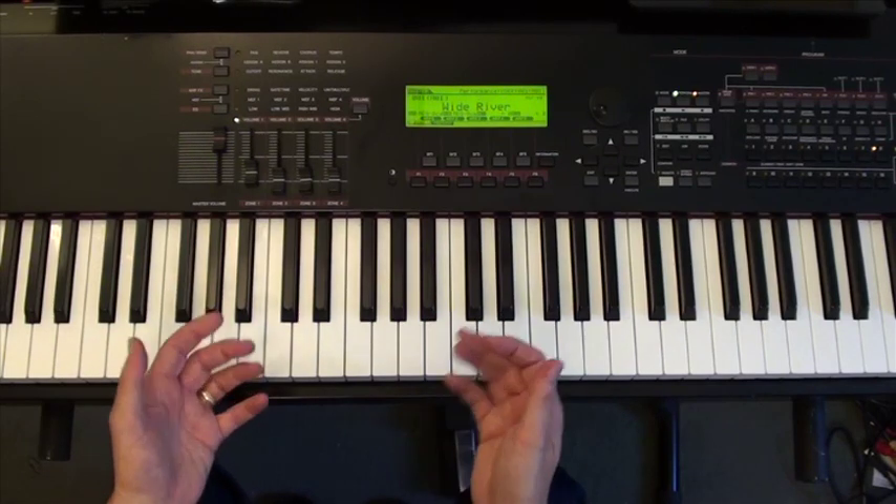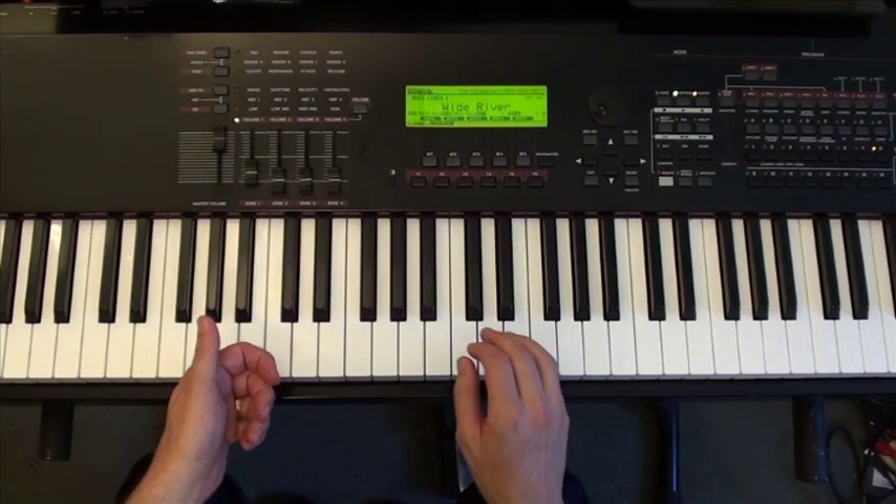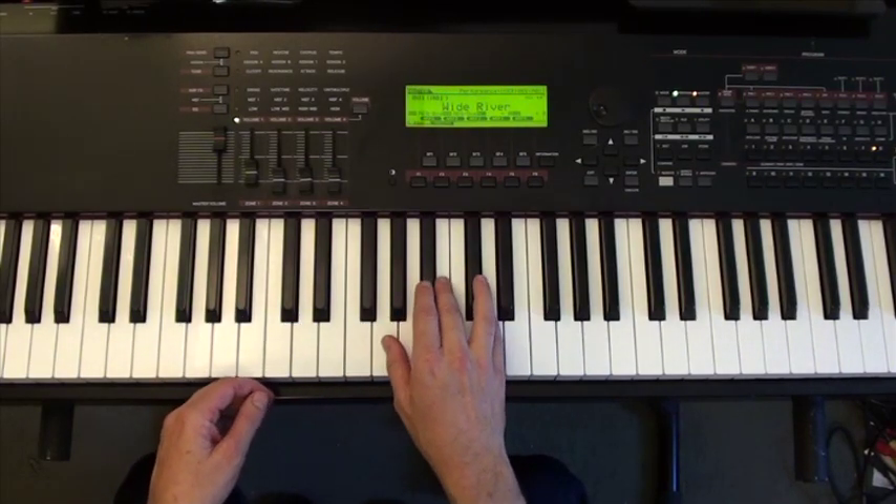Look for those common tones, and it's going to make your piano playing a lot more connected, and it'll make it a lot easier for you to get from chord to chord. Thanks.